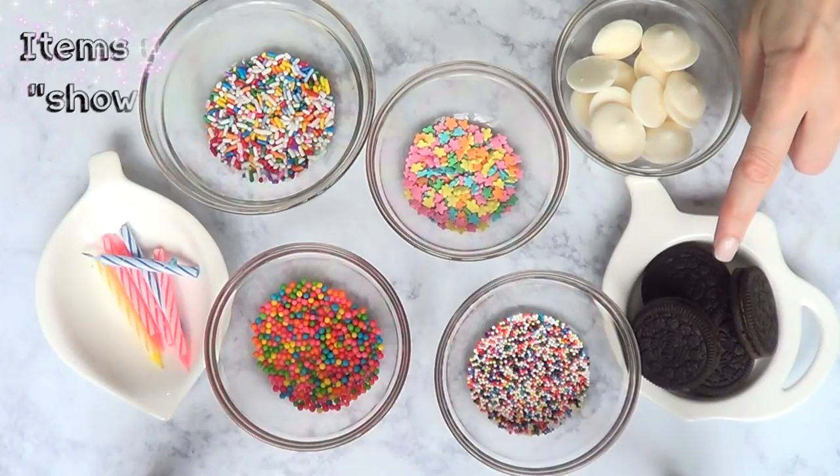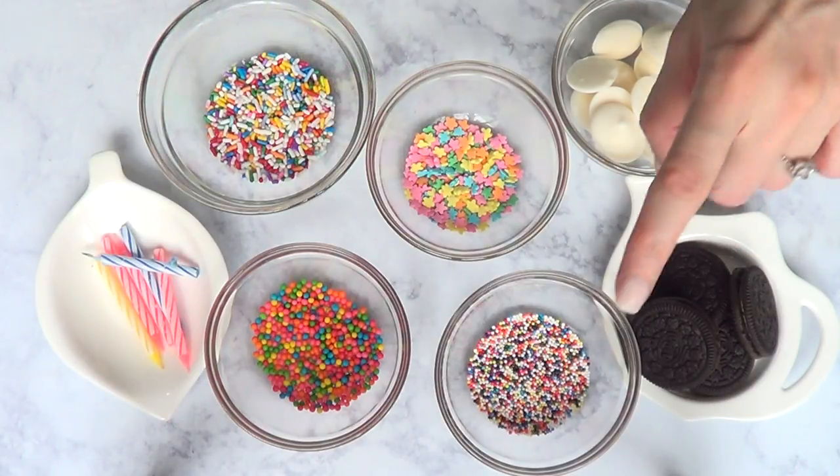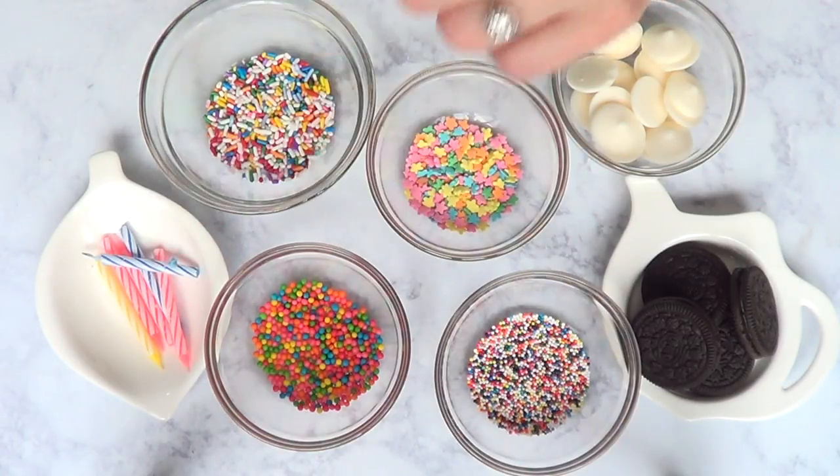It's pretty simple. We're going to be using some Oreo Cookies, some white candy melts, a few sprinkles, a couple of candles, a spoon, scissors, and rainbow disco dust.